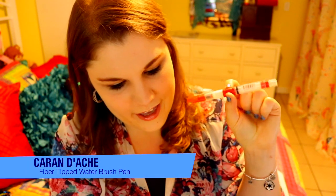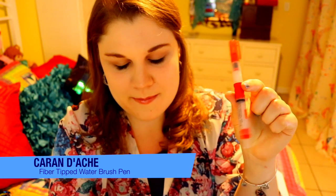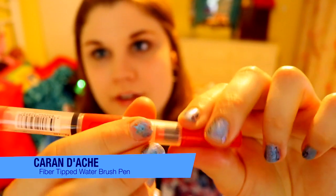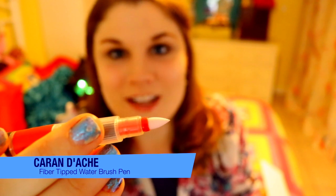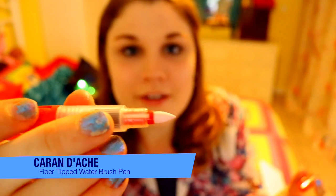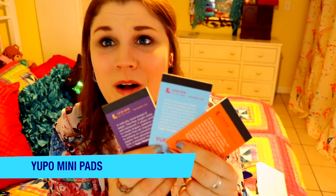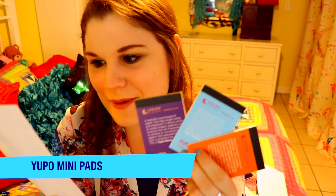Then I am given a Karen D. Ake fiber tipped water brush. This looks fancy — it's got a little push end and you can push for more water. But it's totally not like a regular water brush pen — it's different, it's like a felt tip, like Copic markers. And these are super adorable — they're little watercolor pads. It's the Yuppo Mini Pads.